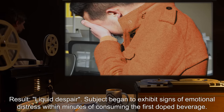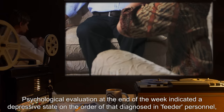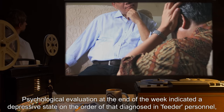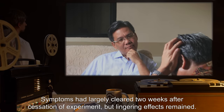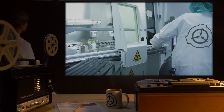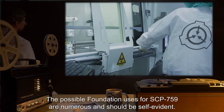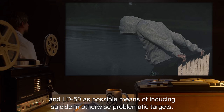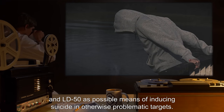Subject began to exhibit signs of emotional distress within minutes of consuming the first doped beverage. Psychological evaluation at the end of the week indicated a depressive state on the order of that diagnosed in feeder personnel, including suicidal ideation. Symptoms had largely cleared two weeks after cessation of experiment, but lingering effects remained. The possible foundation uses for SCP-759 are numerous and should be self-evident. Requesting permission to test liquid despair minimum potency and LD-50 as a possible means of inducing suicide in otherwise problematic targets.